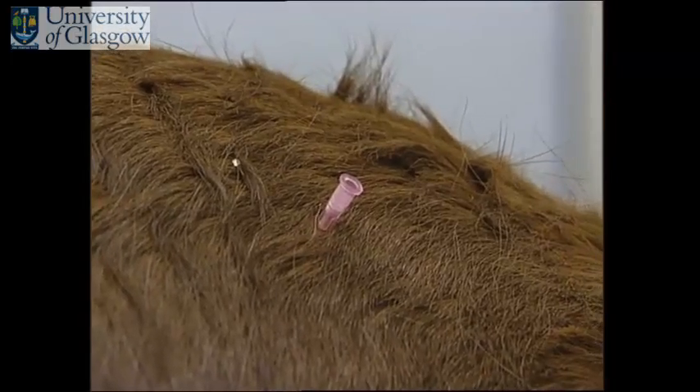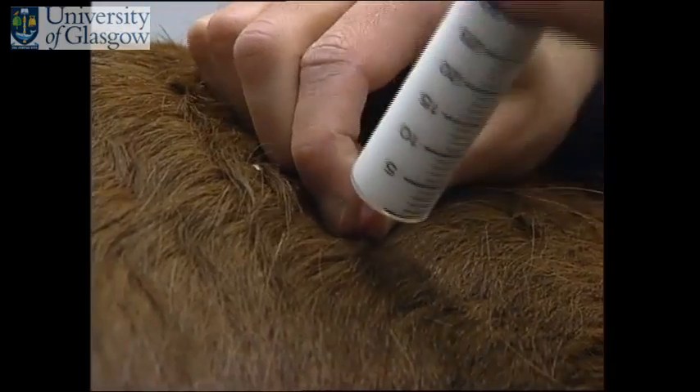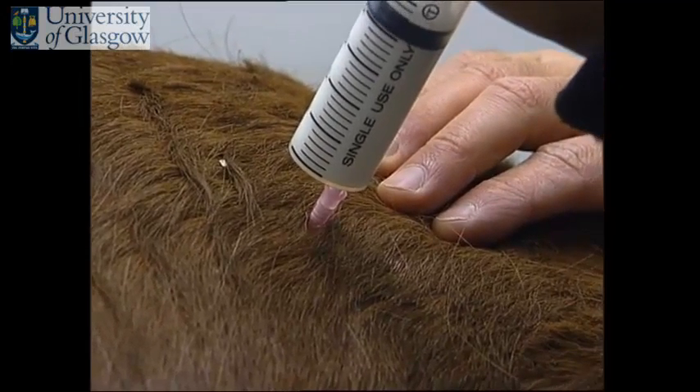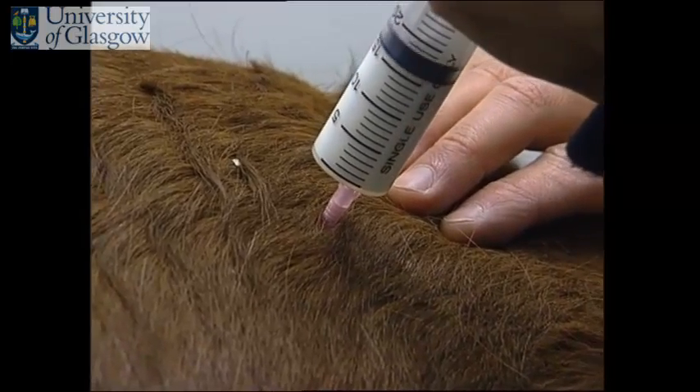The needle is grasped in one hand, the horse is tapped several times and the needle is placed to the hub into the muscle. Before injecting, you must draw back to ensure there is no blood in the hub of the syringe. The material is then placed into the horse through the syringe. No more than 25ml should be injected in any one site.